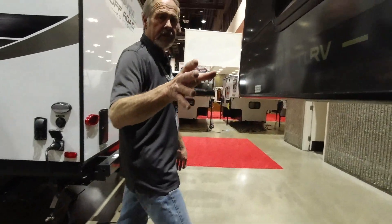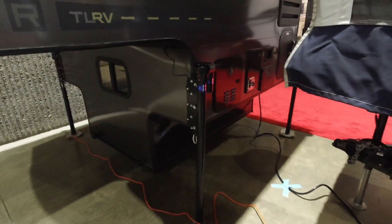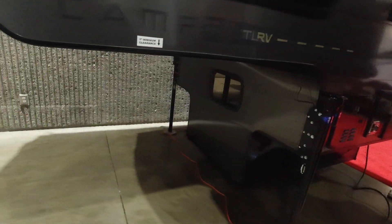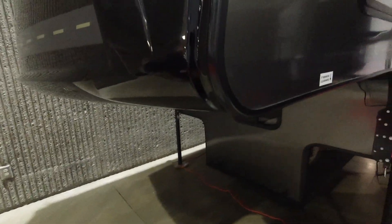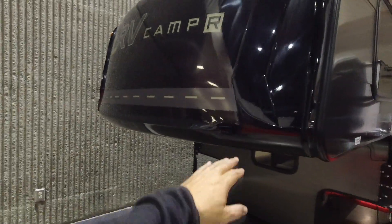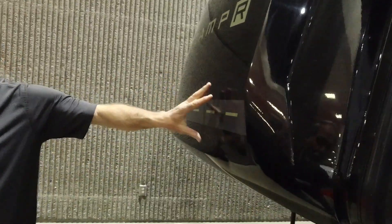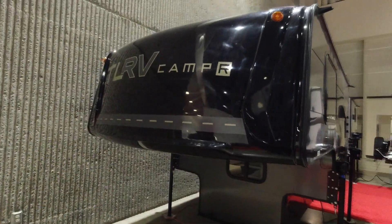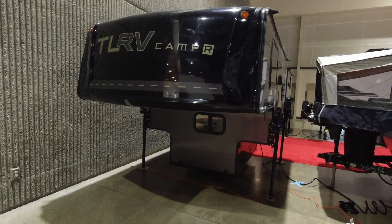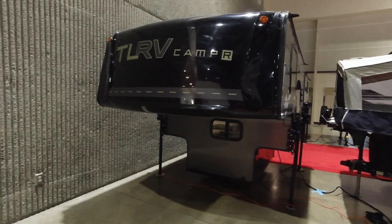Tankless water heaters — we're getting water heaters that heat up a lot faster and save a little water consumption. Tankless means on-demand, so just a few seconds to heat up. We've gone to fiberglass caps on almost all of them now, so you'll see the molded fiberglass cap on these campers. It keeps its shape, looks richer, and gives a little aerodynamic cutaway.